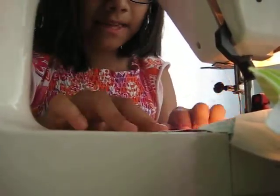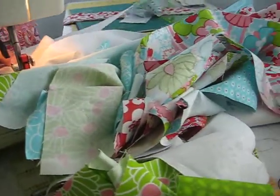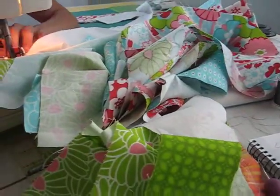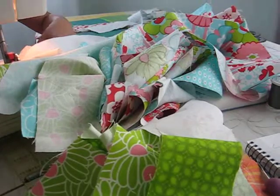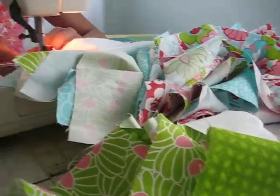I would be making these all the time except that the jelly rolls are too much. It's a lot of fabric, and it's pre-cut. You could just get a lot of fabric and cut it yourself, but that'd be kind of hard because they wouldn't really be exactly the same length. Well, if you use the ruler.